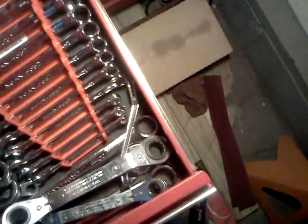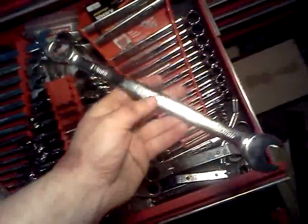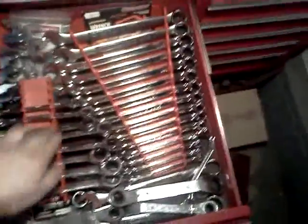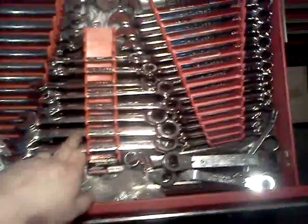Wrench drawer, metric wrenches. I got my Blue Point ratchet wrenches. I got some Craftsman Professional wrenches — I think they're a lot better quality than normal Craftsman. Some people say they're made in China, they're not. I got some regular Craftsman ratchet wrenches and some other miscellaneous wrenches, all metric in this drawer.